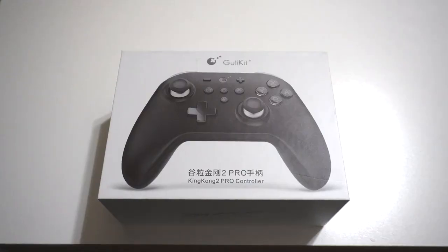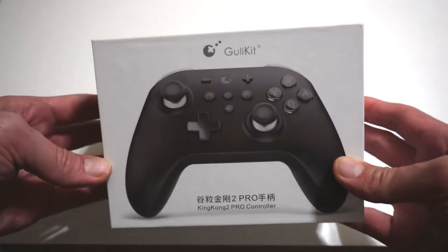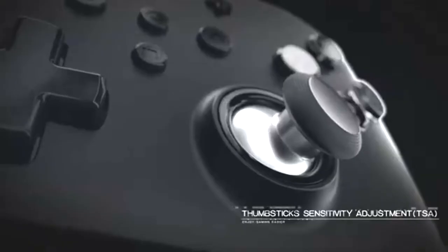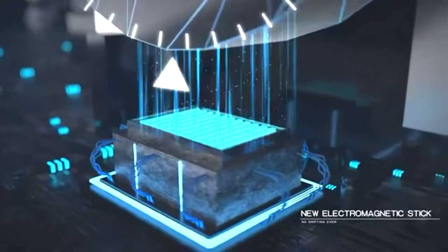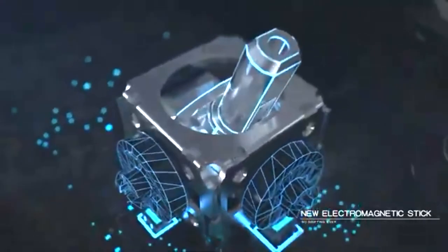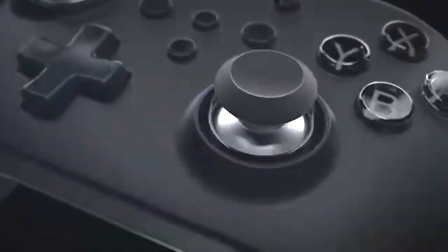What we have here is the GullyKit King Kong 2 Pro Wireless Controller for your Nintendo Switch. It also works on your PC, your phone, iPad, or portable device like that. GullyKit claims that there's no dead zone on this controller, and there will be no stick drift as well. It has Bluetooth, so it can hook up to your Bluetooth-compatible devices. It has motion controls and a feature called autopilot gaming, which is where you can program macros in.